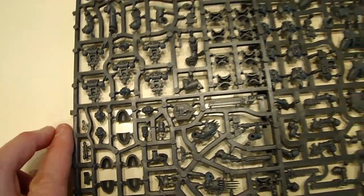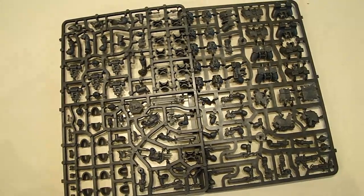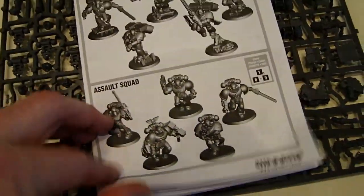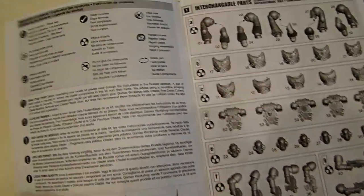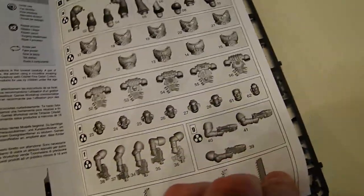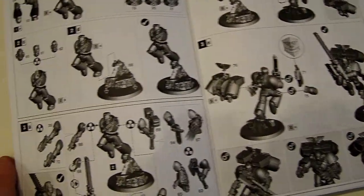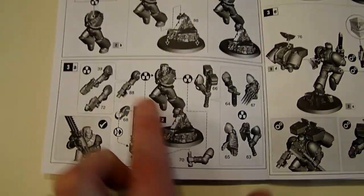From just a cursory look it doesn't seem like a lot of things changed, but that's not really the case. The instruction manual shows a lot of the new features. If you're going to put this thing together, you're going to need to make sure you follow the instructions — they've got a lot of new symbols that will help you along the way, because certain things only match up with certain things now. It's still multi-part, but it's not interchangeable multi-part, so you want to make sure the right things go with the right things.